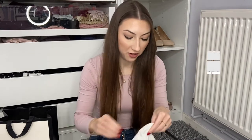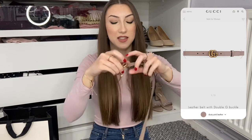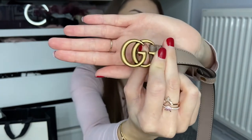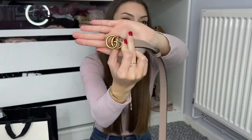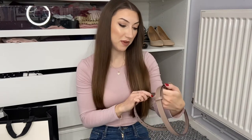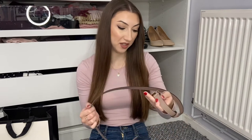I generally keep mine in the dust bag it came in. I got the dusty pink color in the two centimeter width belt with the gold hardware. There are two different types of hardware — one which is a really shiny gold, and this one which is more rustic. I think this wears a lot better; you probably won't see any scratches. I've had this belt for about a year and a half, bought it in September 2020, and it pretty much looks brand new.